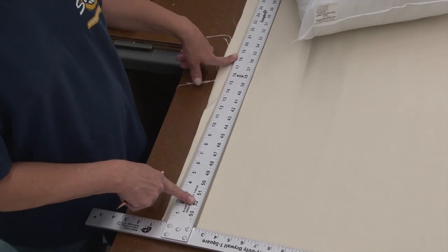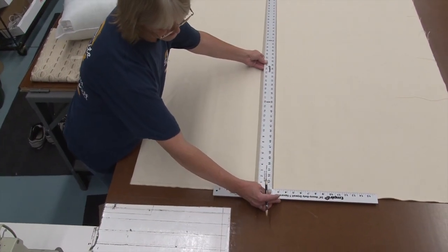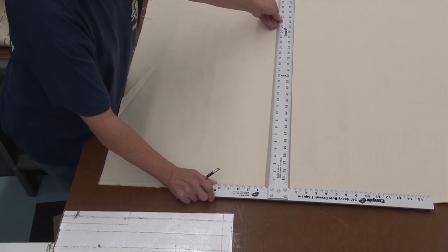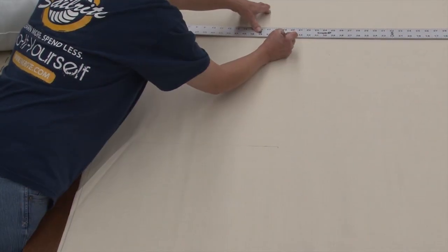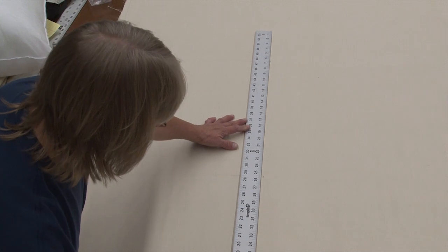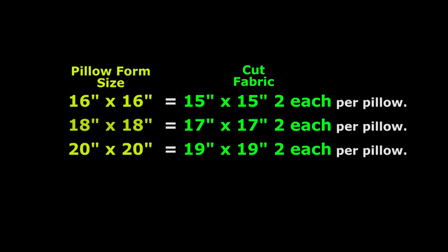You're going to need to allow for a half inch seam all the way around, and you want to make sure that you square off the bottom of your fabric. We'll cut off the selvedge edge and also the cut edge to make sure they're straight. Since for this video we're using a pillow form that is 20x20, we're cutting two fabric blanks that are 19x19. For other size pillow forms, use the chart and cut two fabric blanks per pillow.